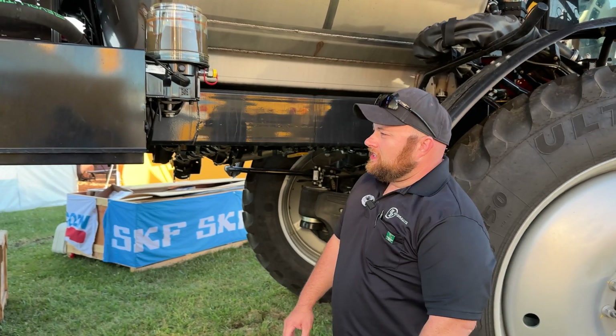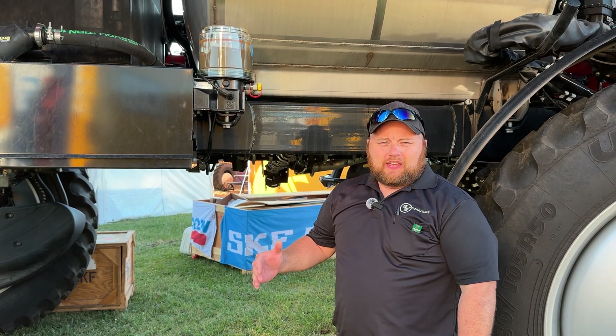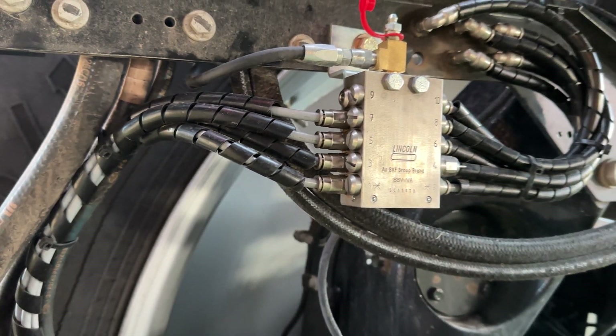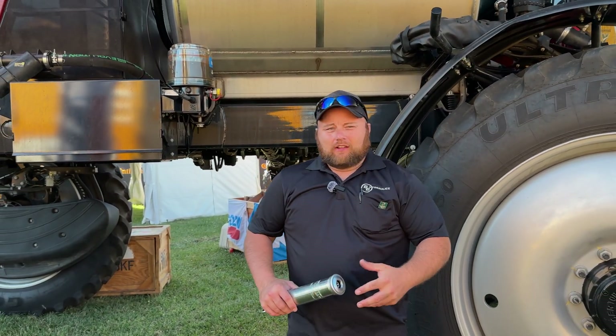The key to all these installations is that we want to make this look like it is from the factory and not an add-on. That's why all the lines are tucked, everything is zip tied, and it all runs right along your hydraulic lines. That is the basic layout of the new ALS system.